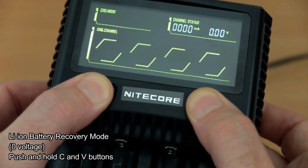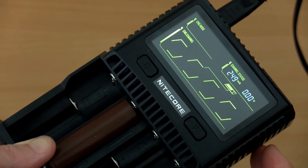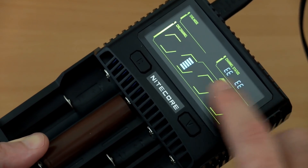There is also a lithium battery recovery mode activated by pressing the two buttons together, though I couldn't find a zero-voltage cell to test it. Reverse polarity protection is also present — you'll see an error come up with the bars flashing, so you can't really make any mistakes with this charger.